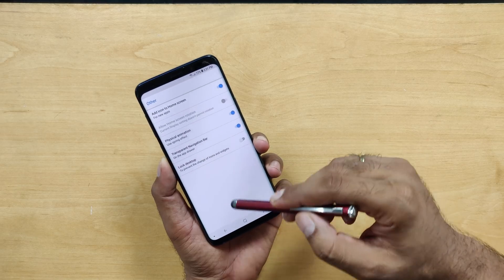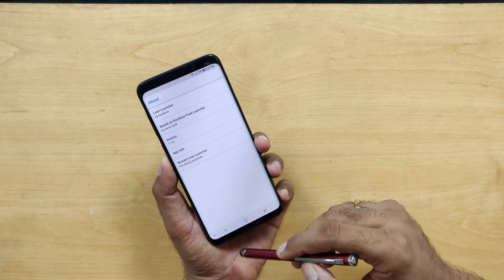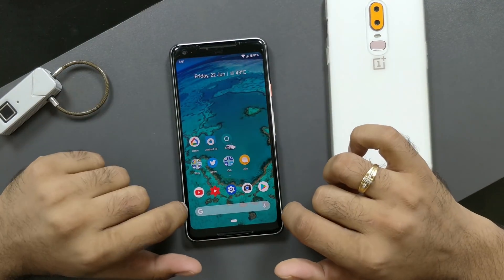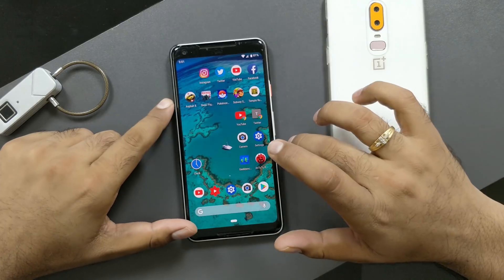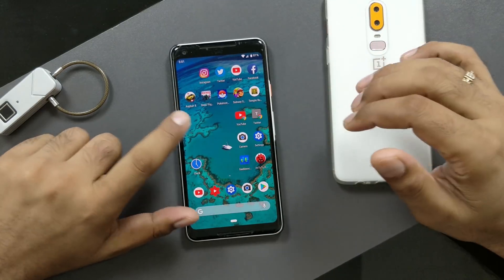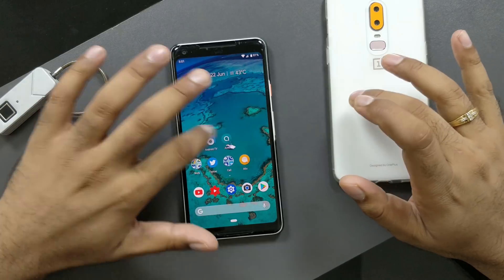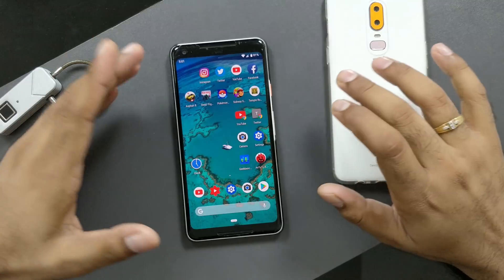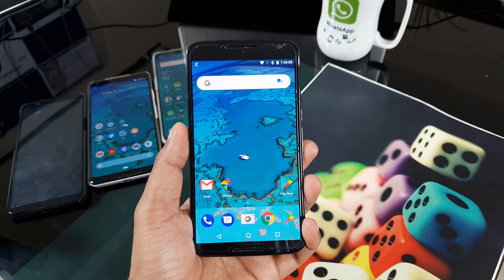The only problem with that launcher is there's no backup or restore feature. This may not be a big deal for you, but for me it is. On the Pixel phones I have all these layouts and speed test setups I've been using for two years, with all the launcher settings. Setting everything up - the icons, Chrome shortcuts - takes at least 10 to 15 minutes every time I do a reset.